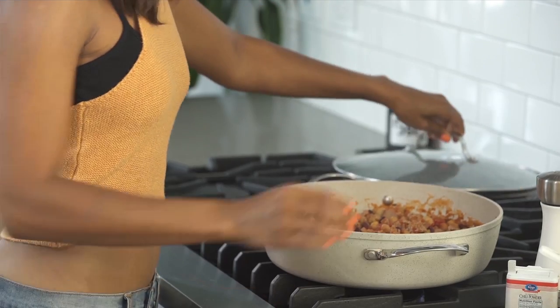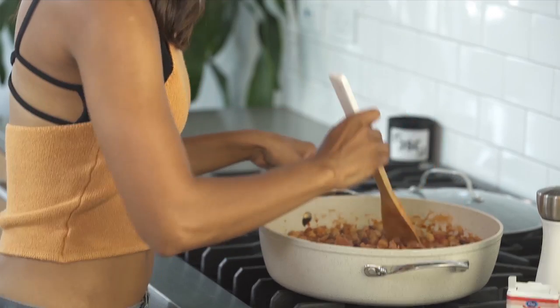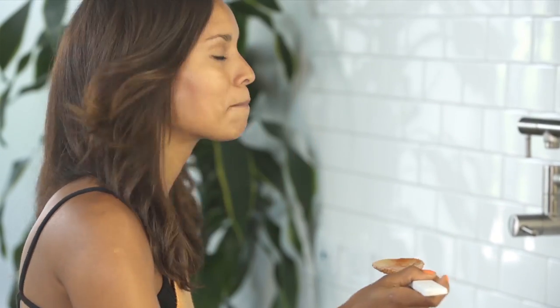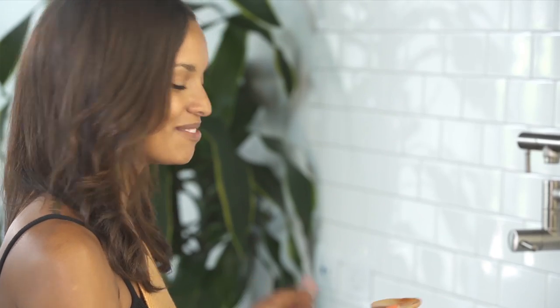This has been simmering for about 15 minutes. Now I'm going to give it a taste. This is the point where you can add any more spices if you'd like. Really good — let's serve it.